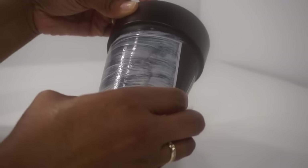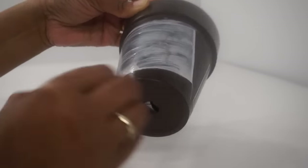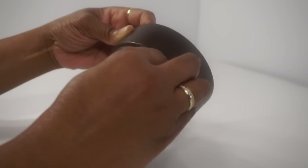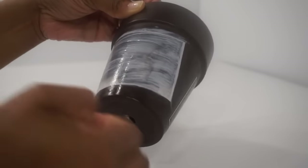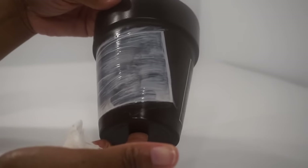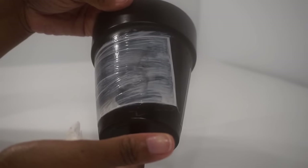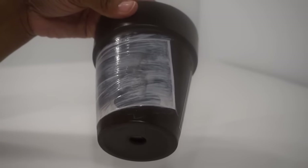Remember, we're just here to give you a plan, and you take that plan and make it your own. Finish cleaning up your glue, and let the pictures dry for at least an hour before you start adding the embellishments.